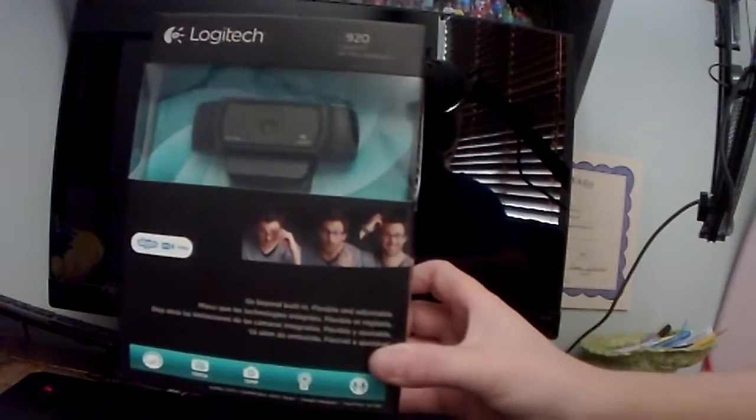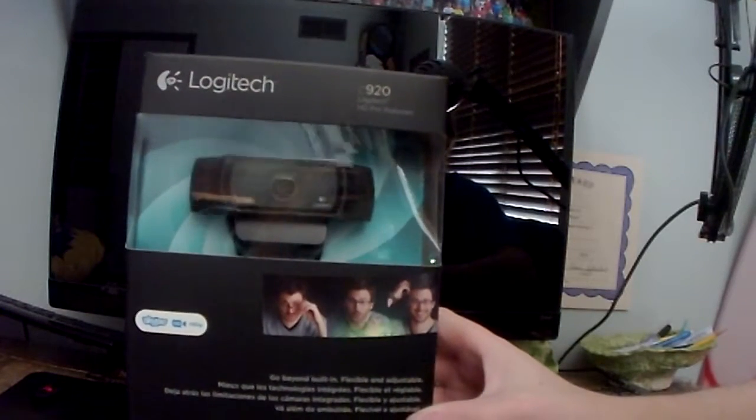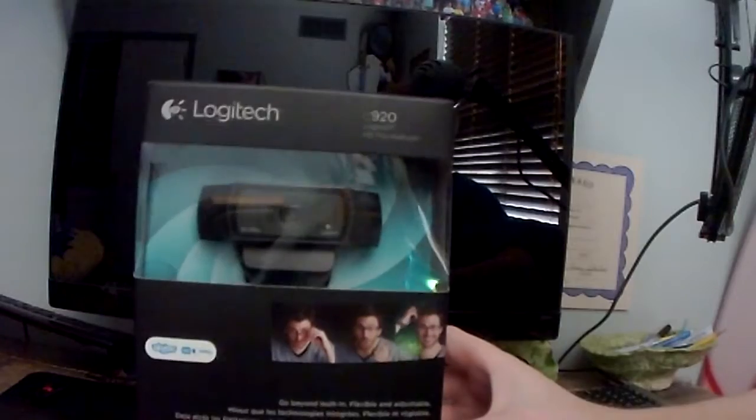Here we are — the box that looks like this. I got this from Best Buy: the CE920 Logitech HD Pro Webcam. So yeah, let's take it out of the box.